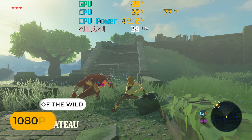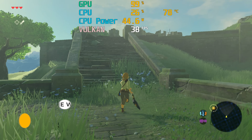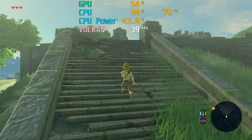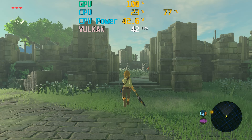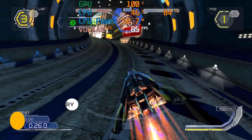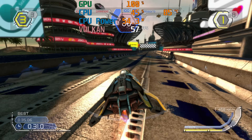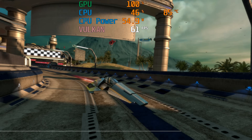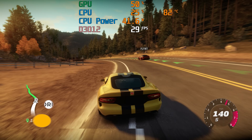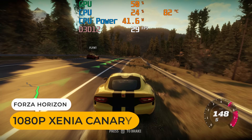Wii U emulation won't be a problem for most games, with Breath of the Wild hitting almost 40 FPS. The best integrated graphics available are the only ones that manage to get close to 60. Wipeout HD Fury plays pretty well with the PS3 emulator, and you'll be able to play a bunch of games at 1080p full speed. Out of curiosity, I also tried Forza using Xenia Canary for Xbox 360 emulation — it plays fine.